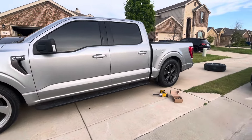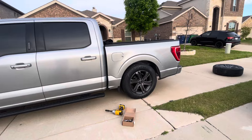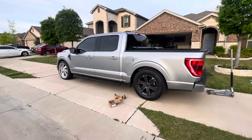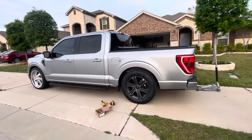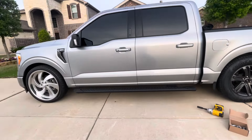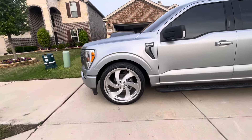Good morning YouTube. I haven't done a video yet on this truck as far as the drop goes, but it's on a 3.5 IHC kit. The back sits probably a quarter to a half inch higher than the front.